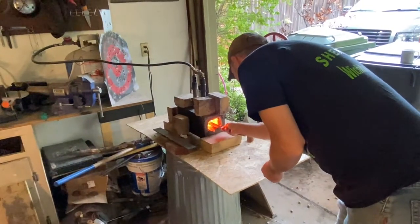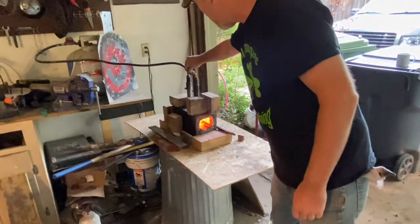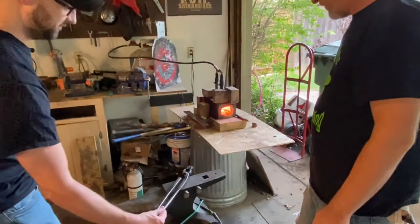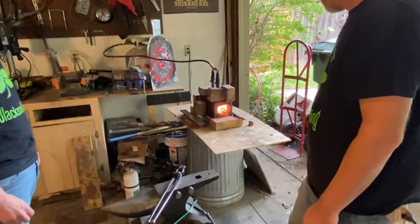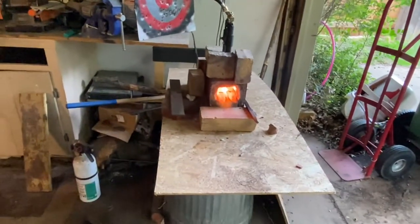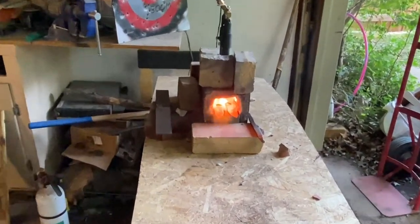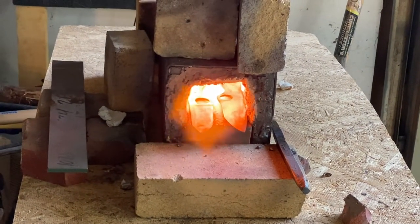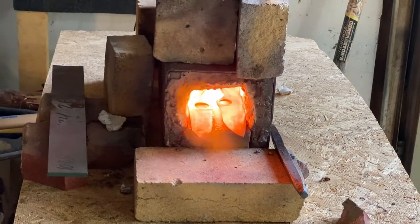He doesn't need tongs. I don't need tongs. So basically we're going to be looking for that kind of bright orange color. It should be a uniform mark, nice and neat across the entire thing. I'm going to pull them out.